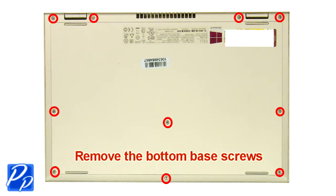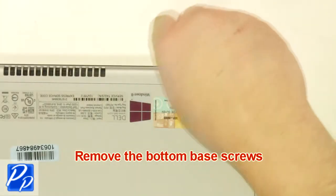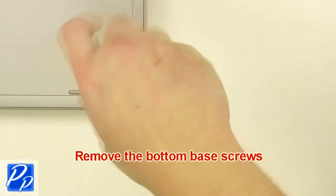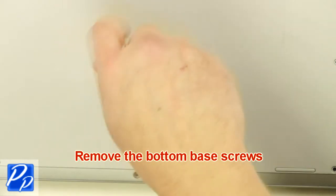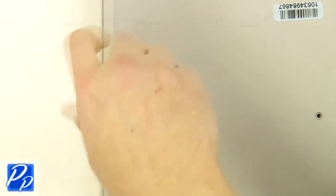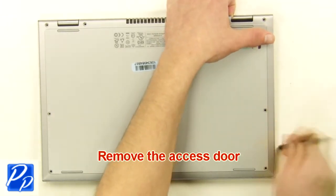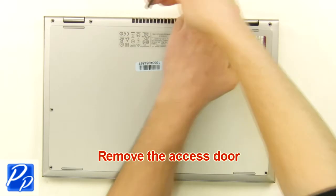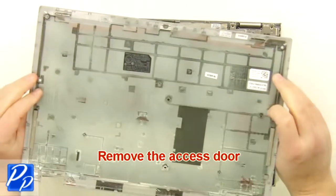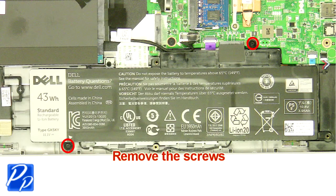Remove the bottom base screws. Remove the access door. Unplug and loosen the cable. Remove the screws.